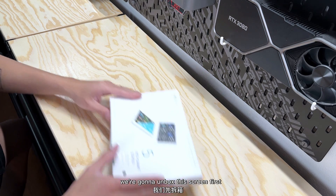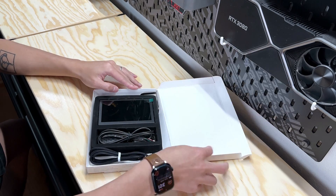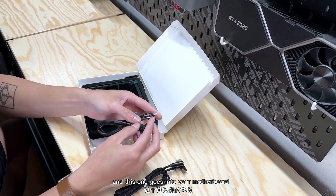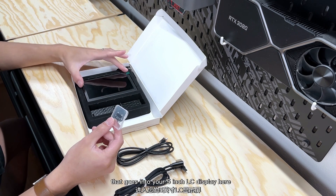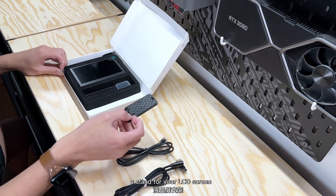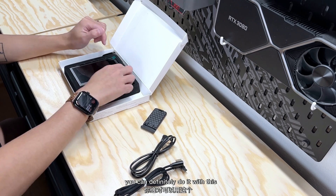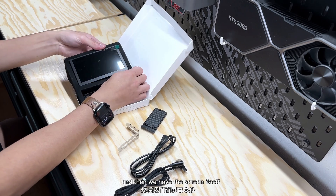First thing we're going to do is unbox this screen and see what's inside, and then I'll show you guys how to install it. Inside we have a USB-A to USB-C cable, a USB 2.0 header that goes into your motherboard and connects to your screen, a micro SD card that goes into your 5-inch LCD display, a stand for your LCD screen, a mounting bracket, and then the screen itself.